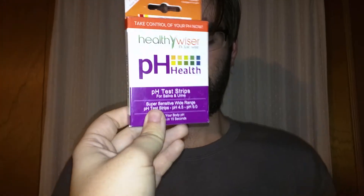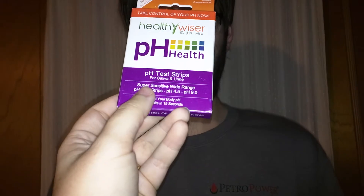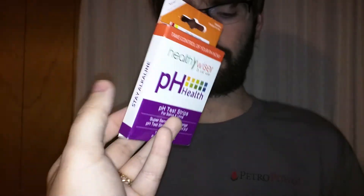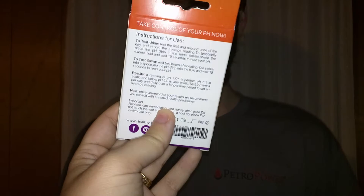Hey, so just wanted to show you this is the Healthy Wiser pH Health. This is the pH test strips for saliva and urine. I'm also going to be testing this with water just so you can see that. Here's the box that it comes in. It's got instructions for use.